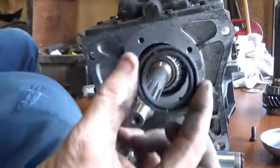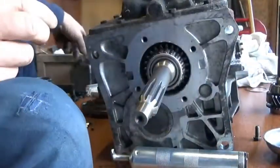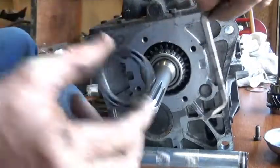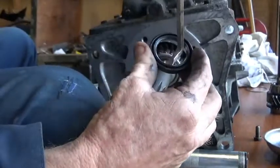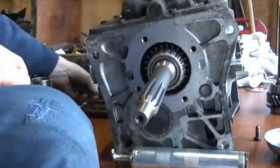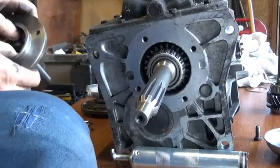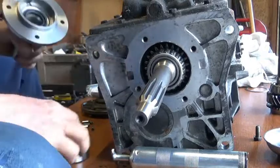I managed to get that seal out of there. I did it with a screwdriver — see my screwdriver there? I managed to get it in back behind it and just kind of tap and work my way around. Pulled it out. Doesn't look like I damaged it. Press it in with your thumb — that's it. Now we should have a nice seal.